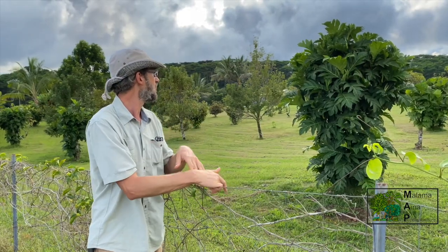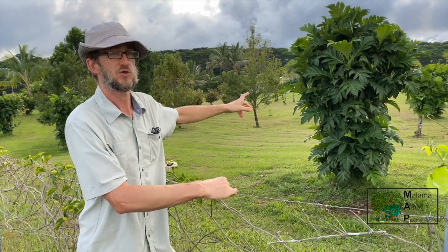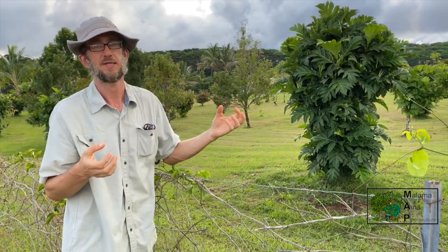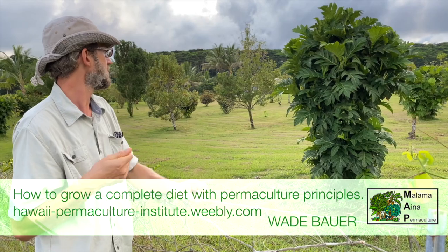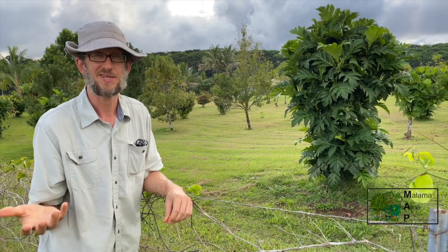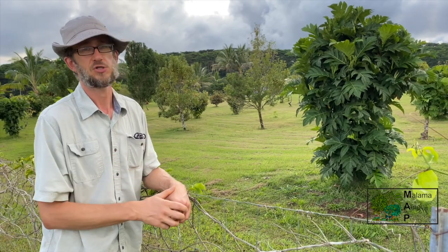I'm here with a breadfruit tree, but I'm talking about bread nut. Bread nut looks almost exactly like a breadfruit tree — they're very closely related — but bread nut has been selected for edible seeds, where breadfruit has been selected for the edible pulp. Bread nut is an excellent source of starch and protein combined, and it's just as easy to grow as breadfruit. It can actually be grown from seeds, so you can just plant the seeds and grow the tree. It's highly underutilized here in Hawaii, and they taste excellent — very similar to a jackfruit seed.